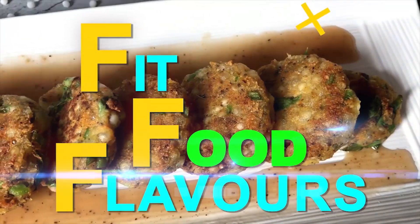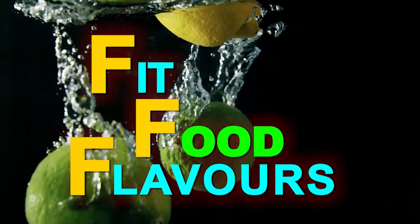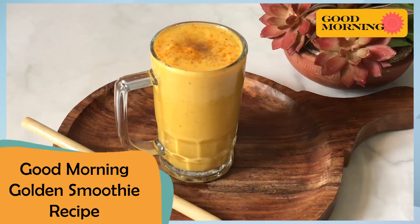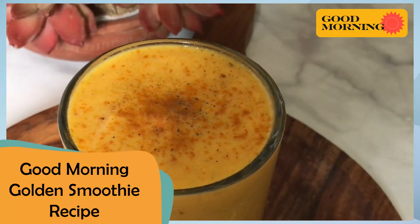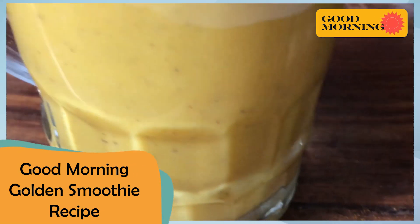Hello everyone, you are watching Fit Food Flavors and I am dietitian Manjo Malik. Today we will make Good Morning Golden Smoothie — 'Good Morning' because after drinking this, your mornings are very good. In fact, it's best to be.